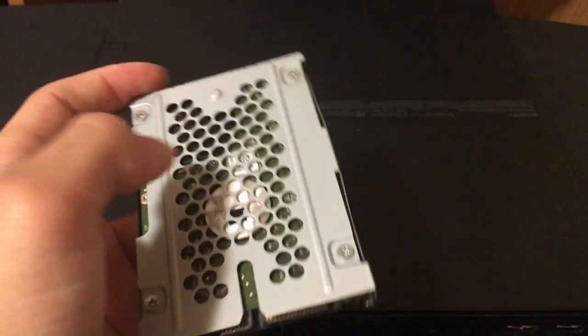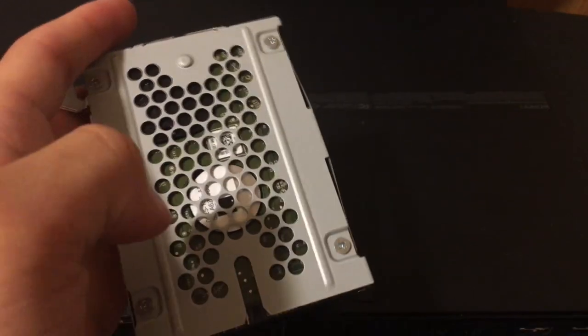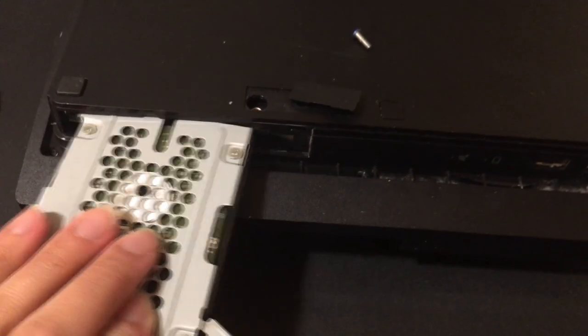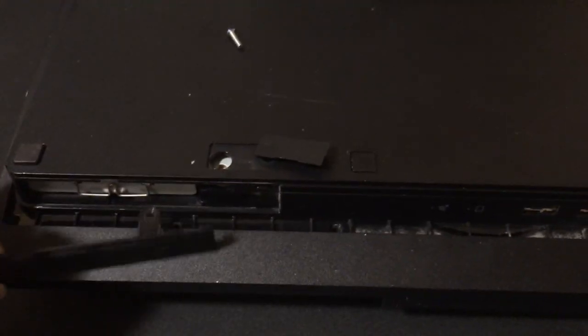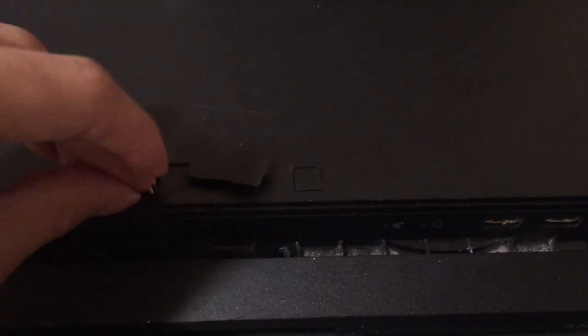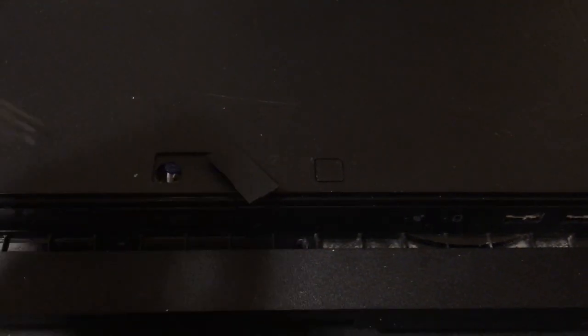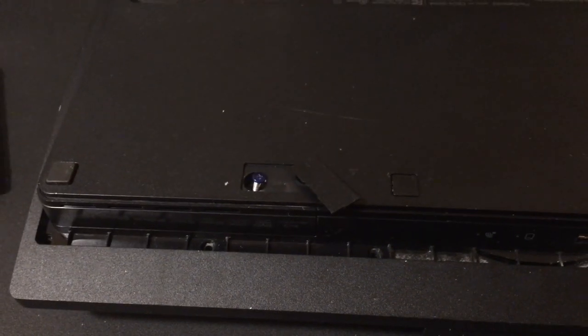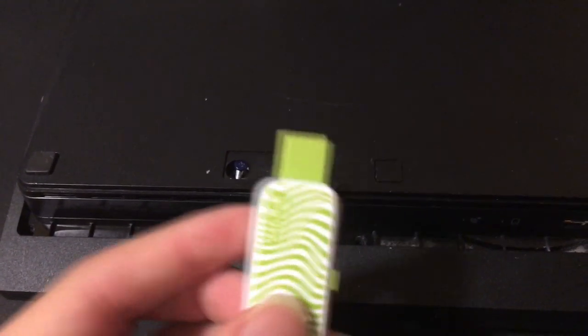Once your new hard drive is in and you've screwed all four screws into the exact place, go ahead and take your hard drive, flip it over, and insert it in — make sure you hear a little click and it should go straight in. Before you put the screw in, put the little compartment back into its place, then put the blue screw in and screw it. Close off the tab and then we're going to go to the PC, take our USB drive, and insert that into the PS3 to get our new system software update.